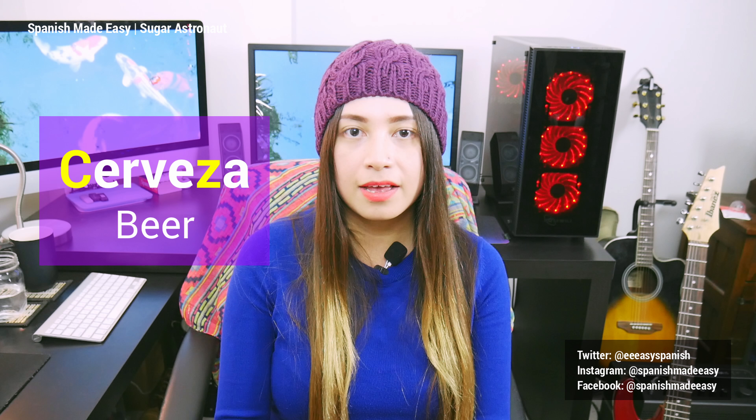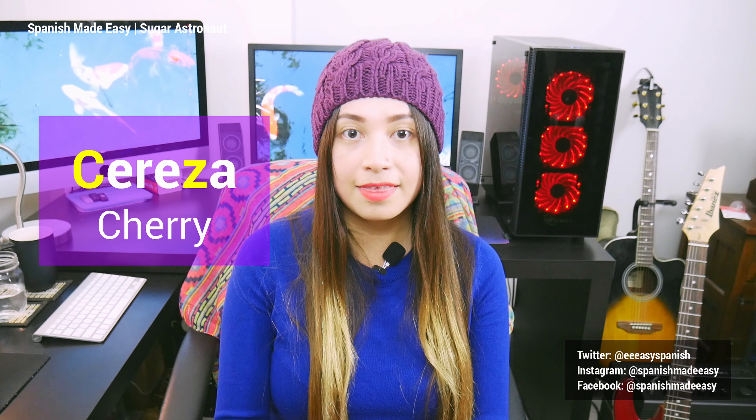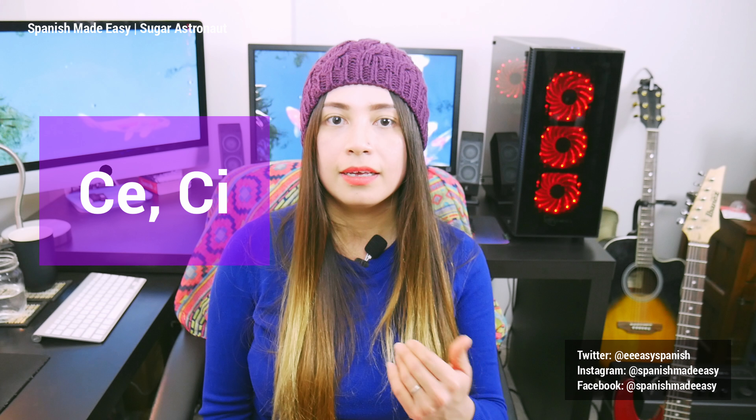Now let's see a few examples. Cerveza. Cereza. So when you pronounce words that have C or Zeta, you have to not put too much emphasis on that. Once you start talking Spanish a little faster, the sound is more natural. Cerveza. For the letter C, you make this sound specifically when you have the vowels E and I, like in cerveza or circo. For the letter Zeta, you will have to pronounce it when using all the vowels.